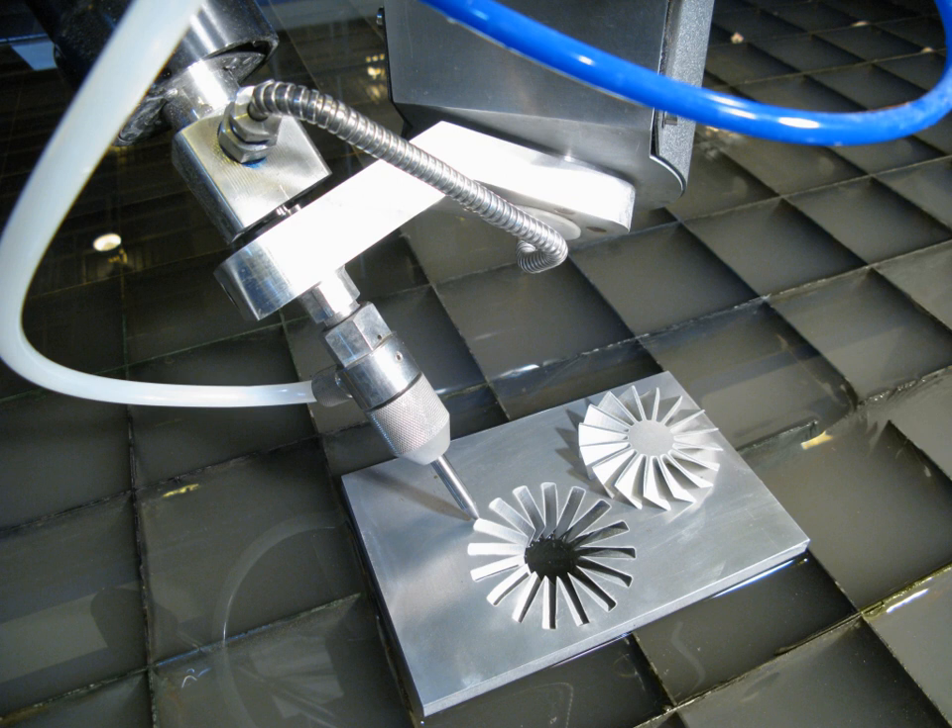A water jet cutter, also known as a water jet or waterjet, is an industrial tool capable of cutting a wide variety of materials using a very high-pressure jet of water, or a mixture of water and an abrasive substance. The term abrasive jet refers specifically to the use of a mixture of water and abrasive to cut hard materials such as metal or granite, while the terms pure waterjet and water-only cutting refer to waterjet cutting without the use of added abrasives.